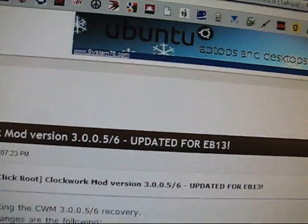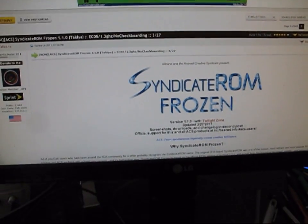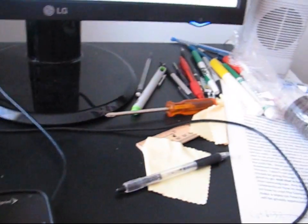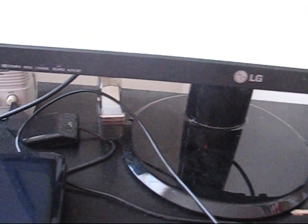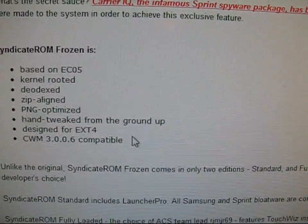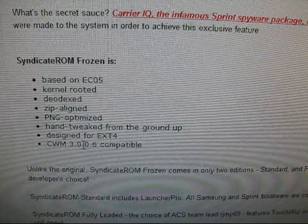Also, what you're going to need is the particular ROM that you'd like to flash. The main key with ROMs is that if you're going to use One Click Root ClockworkMod 3.0.0.6, it's going to convert your file system to EXT4. You need to make sure any ROM you flash is EXT4 compatible. When you go to the ROM website — here's the Syndicate ROM Frozen — it will say right here, designed for EXT4. You need to read up on the ROM's homepage whatever ROM you're looking to flash. This one says it's designed for EXT4 and is ClockworkMod 3.0.0.6 compatible.